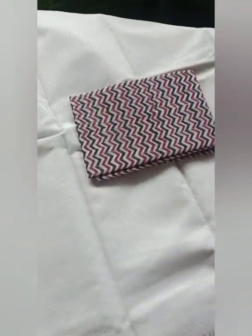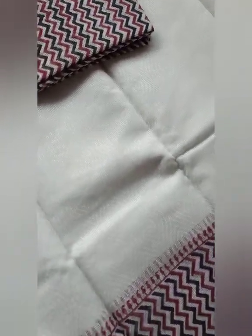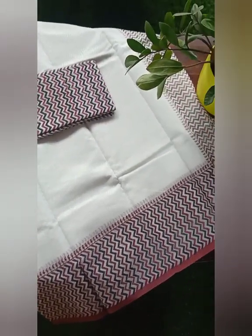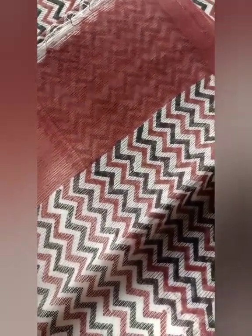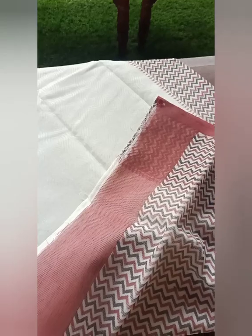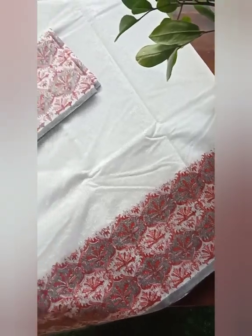The second one is quite similar to the one I posted the day before, which was in a white and green combination. This one is in an all-time favorite — a maroon and black combination. It has a zigzag border running throughout the sari, and the pallu and blouse piece have the same zigzag print, which is a completely printed blouse piece. The body of the sari is in white but has nice subtle self-designs on it.